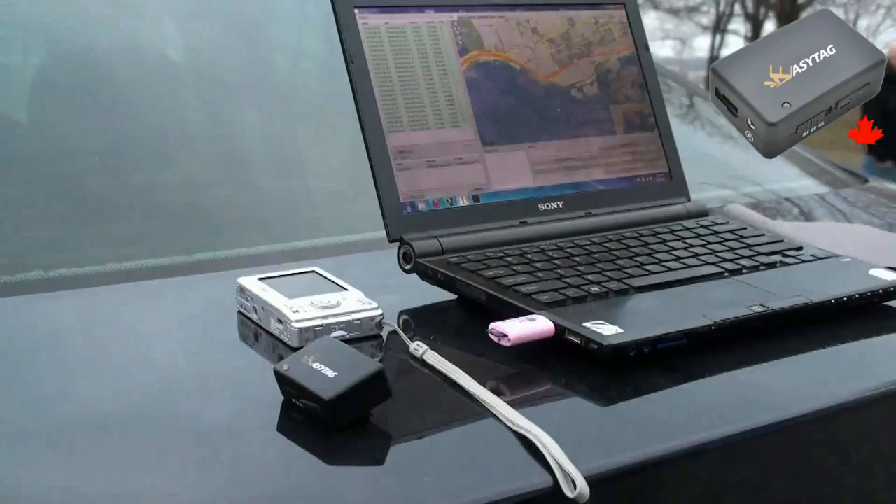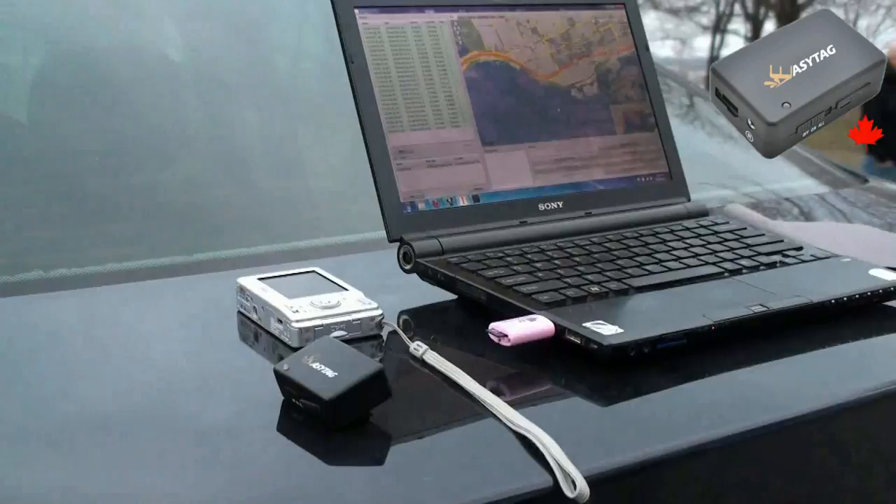The EZ-Tag is also sensitive enough that you can put it inside the trunk of a car and it will keep recording. For more videos and downloads, check out EasyTag.ca.